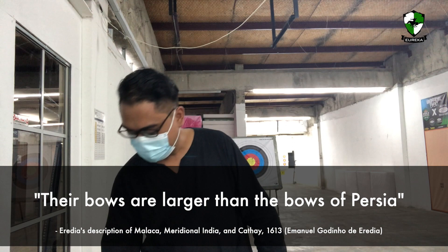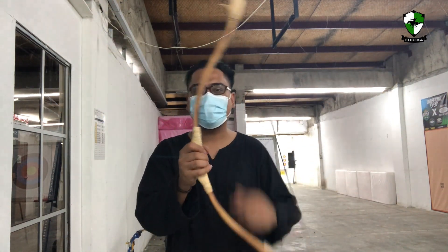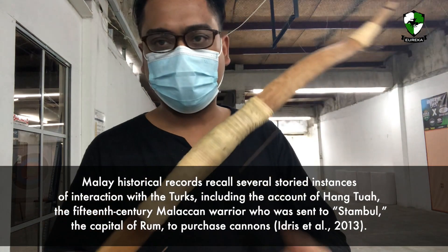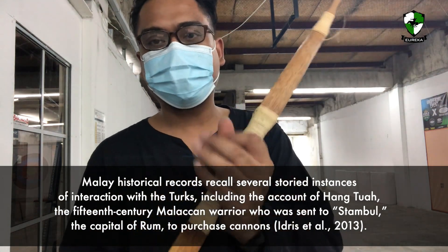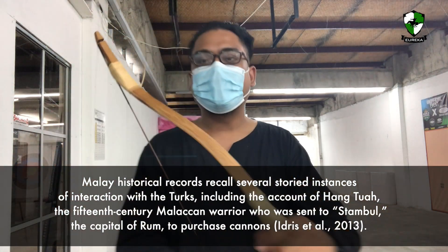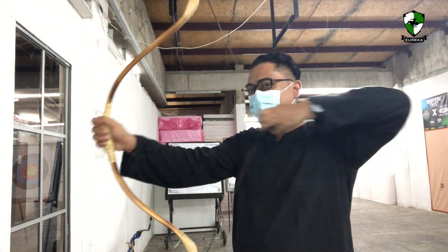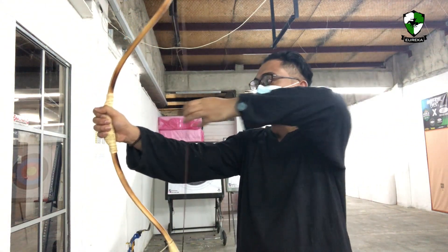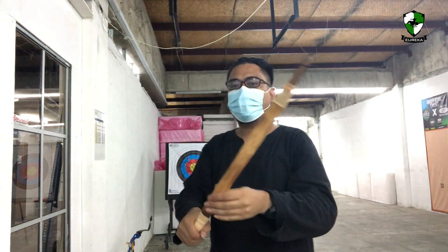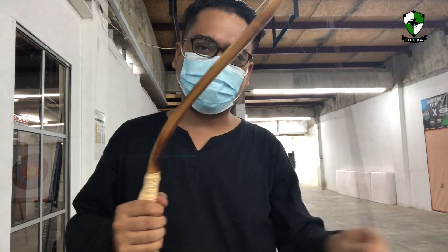The second bow is a tad bit smaller. It looks a lot more like a Turkish bow with the bulbous handle and much shorter sear. This bow draws about 28 pounds or a bit lesser — probably close to 26 to 27 pounds.